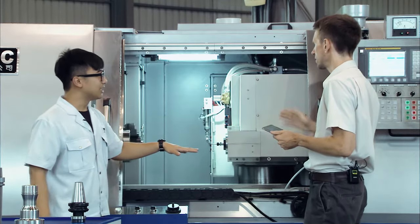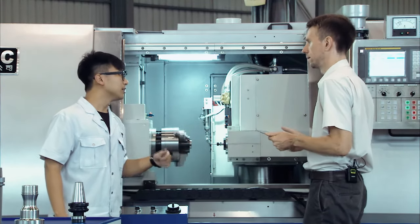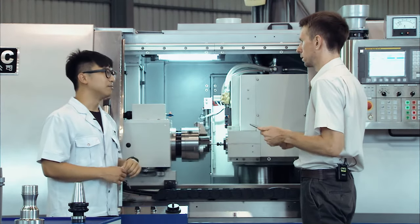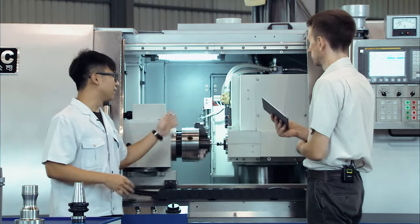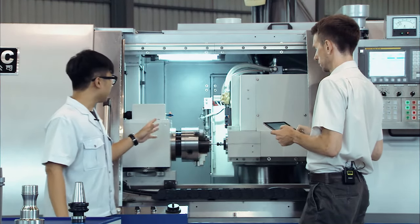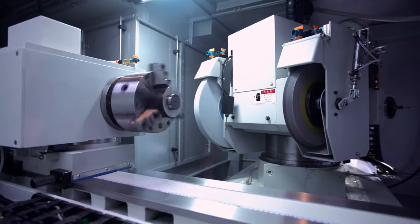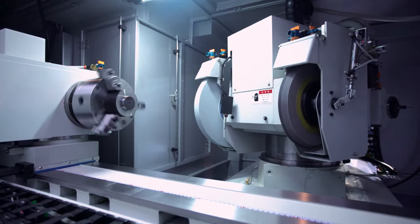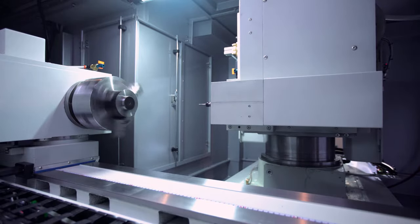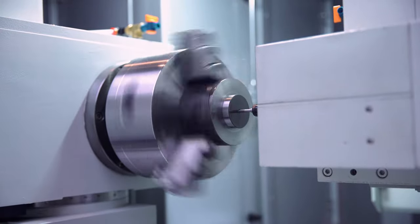This is already a very special feature — a very special structure. Normally your standard machine will have one grinding wheel, maybe two at maximum. Now we have three. We're looking at a machine that is capable of completing all three — OD, ID, and in-phase grinding — in one single clamp. Which means you don't need three machines. You just need one machine, the PMG Series.